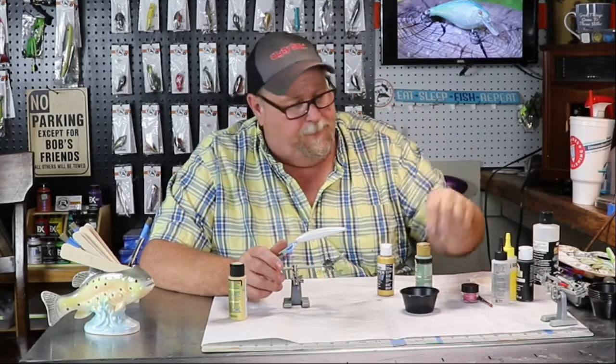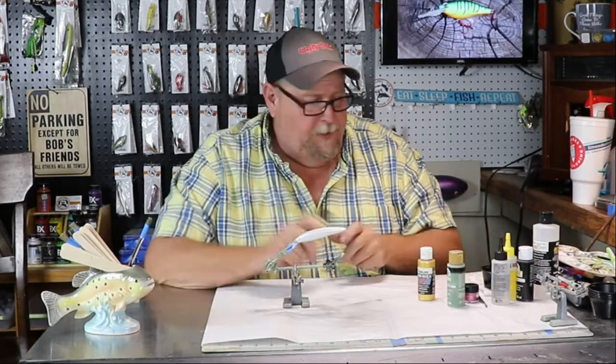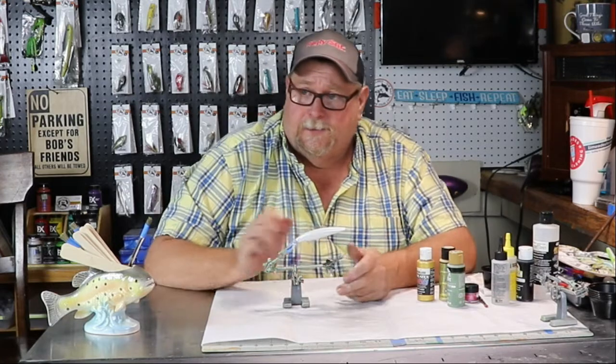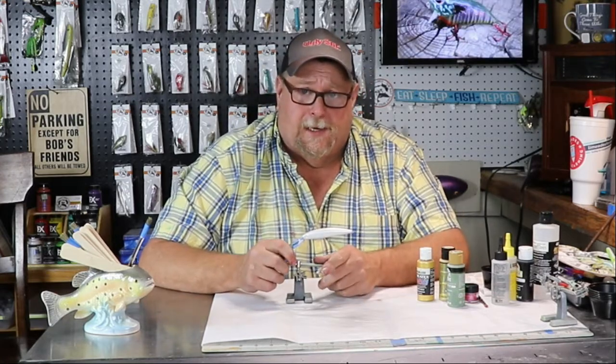Hello folks, and welcome back. Well, we're jumping off the railroad track again, folks, and we're going to do a Rainbow Trout Ugly Dog Style.